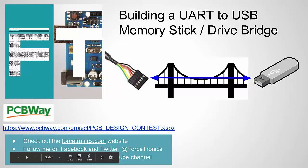Hello from the Forstronics YouTube channel. Welcome to building a UART or serial to USB memory stick bridge. The idea is to show an example of how to bridge UART data — streaming incoming UART data and writing it directly to a file on a USB thumb drive. We're creating a bridge between serial data and a file on a USB thumb drive.